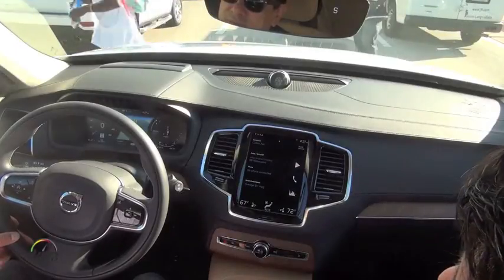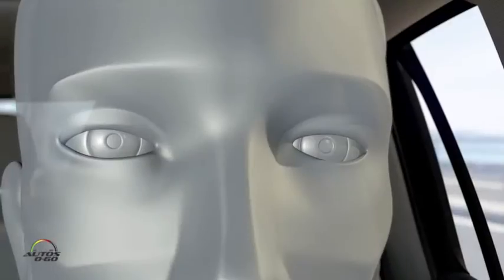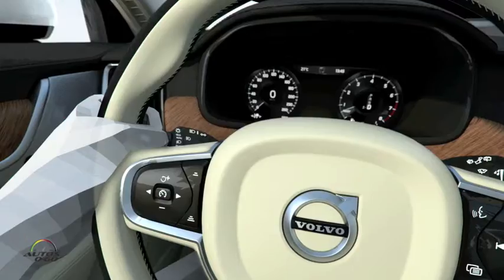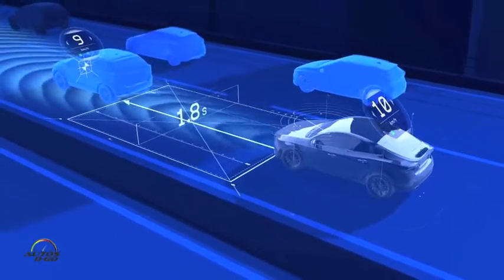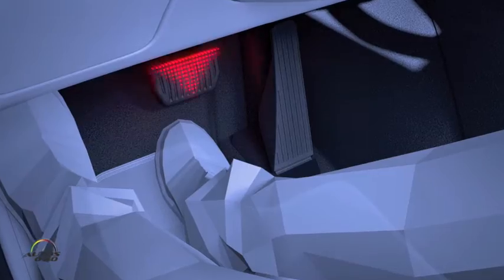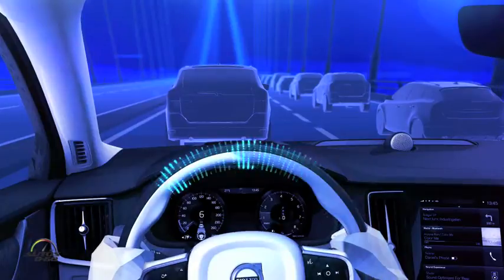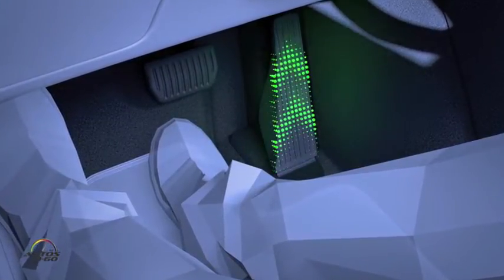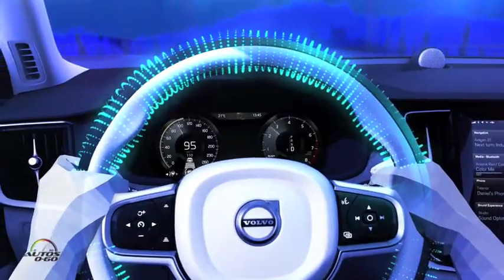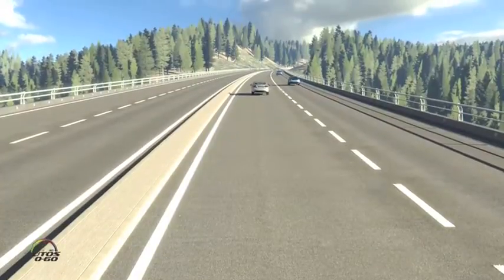Let's talk about another huge Volvo project: the Drive Me pilot program for autonomous driving. Volvo will be the first automaker to put 100 consumers in fully autonomous vehicles. It will start in 2017 in Sweden around Gothenburg, where the company is based. The goal is to identify how real consumers will use this technology in their daily lives — not engineers on closed circuits, but actual people on regular roads, primarily on the highway around Gothenburg. The routes have been pre-mapped using high-resolution mapping, and there's also vehicle-to-infrastructure technology involved.